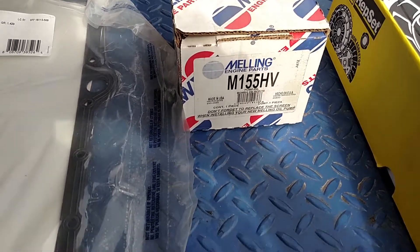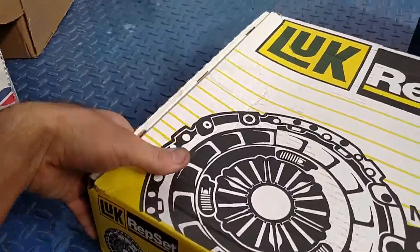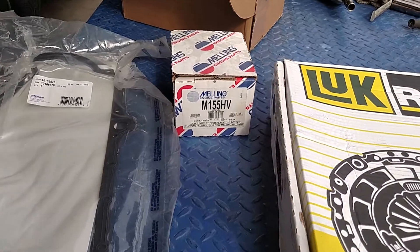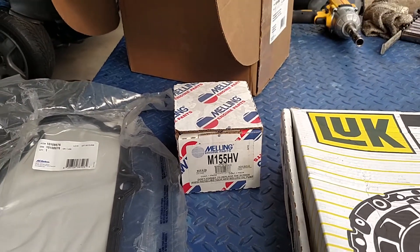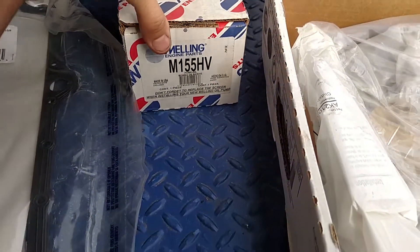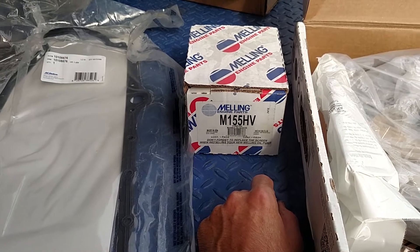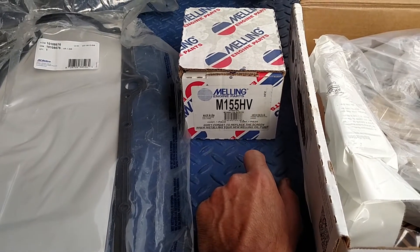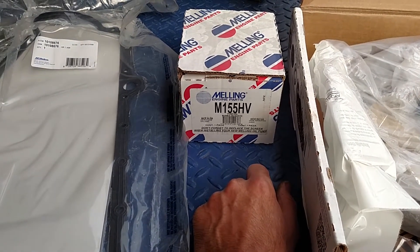It's an M155HB — the HV stands for high volume. We're not gonna be running any higher RPM or any racing components on this car, and I'm definitely gonna be changing the oil pan to a higher capacity pan. I opted to grab an oil pump, but after reading a bunch of things on the forums — some people are for it, some against it — I'm gonna decide against the high volume, because a lot of people are saying that without a deeper oil pan you might end up starving the engine for oil at the bottom end.